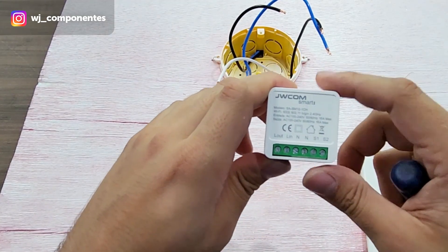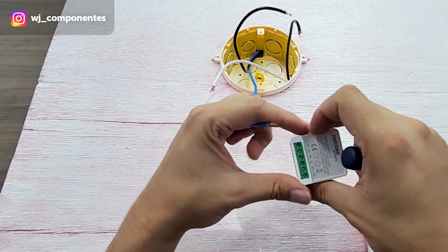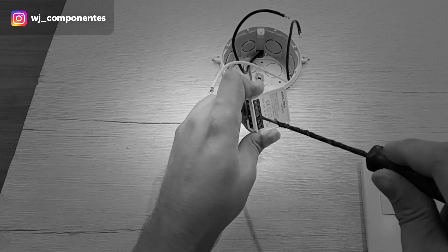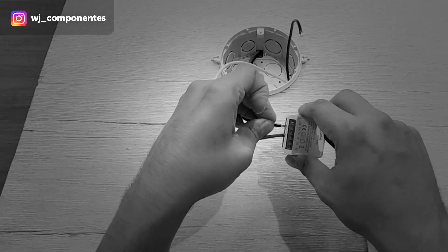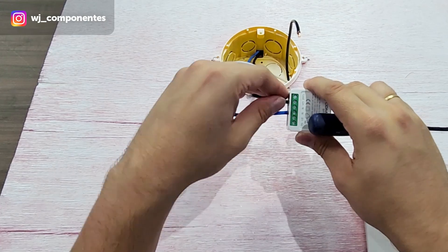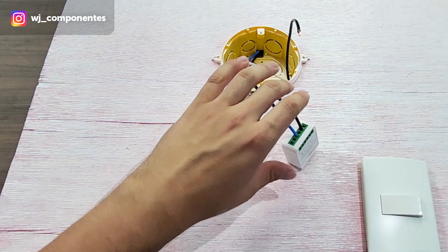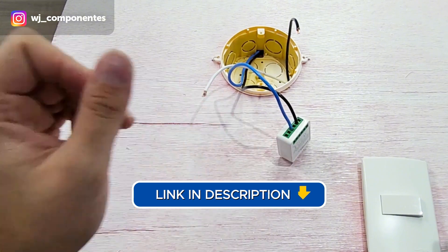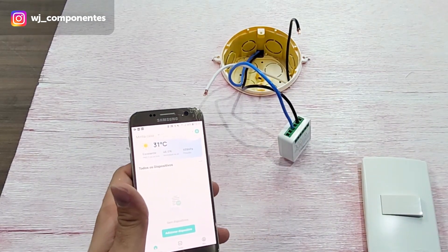I'm going to connect phase and neutral first so that we can perform its configuration on the Wi-Fi network. I'll take the neutral wire coming from the breaker box and connect it here, and I'm also going to connect the phase to L in. Now I'm going to carry out the Wi-Fi setup. I'll go through this quickly because we already have another video covering device configuration — the link is in the description. Now I'm going to connect my power grid.